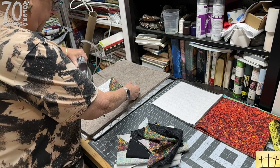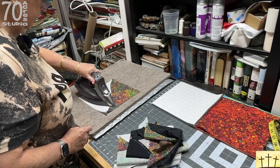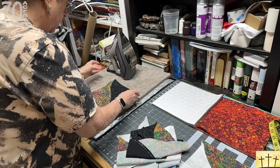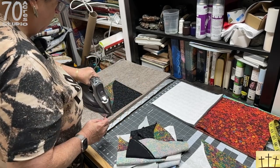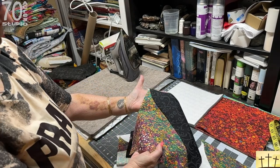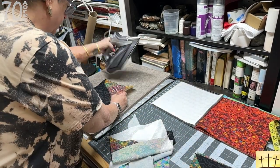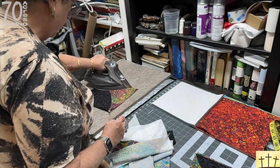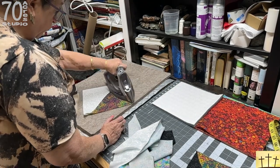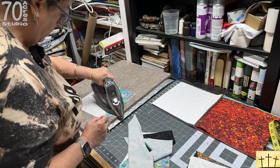You can press the seam to the dark side or to whatever side it wants to lay on. Do not start squaring up your blocks until you have them all ironed, so you know how big a block you can get. This one is right on — I wouldn't lose anything. But this one I'm going to lose some. So don't cut them until they're all ironed. Here is another one that came out dead on. Don't stretch your blocks when you're ironing them, just give them a good press. You can starch if you prefer, but these really don't need it. There's another one that was dead on.